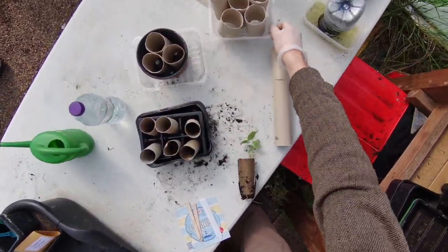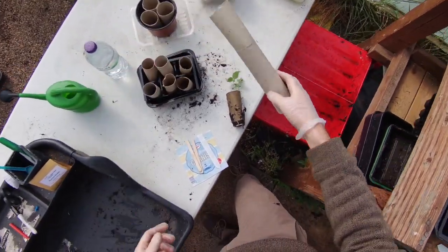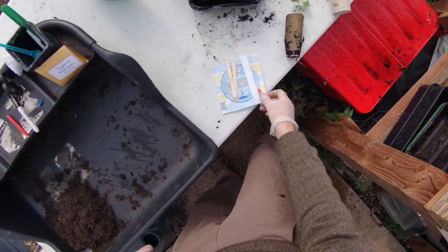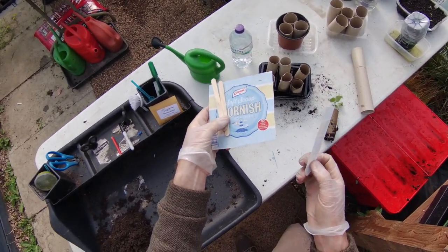If we haven't got loo rolls we can always cut down kitchen roll. We're also going to need plant labels — these are lolly sticks, but if we haven't got those, cut the bottom out of a margarine tub or an ice cream tub and you can make your own labels that way.